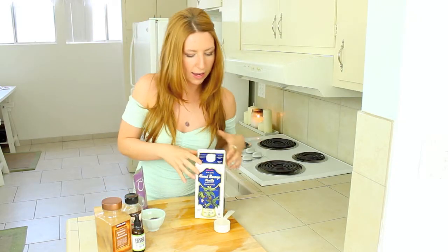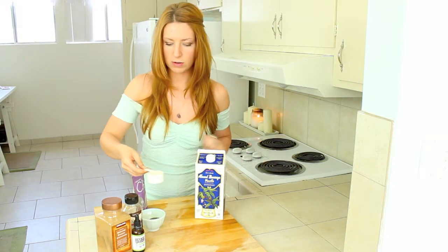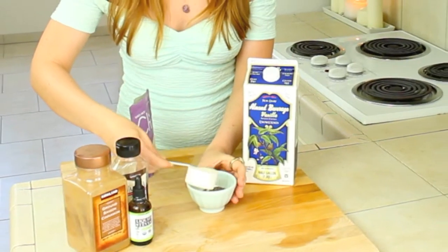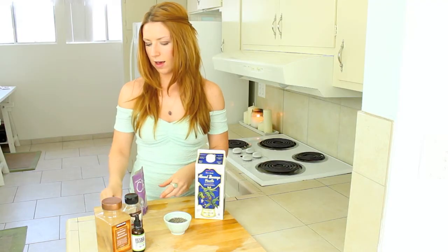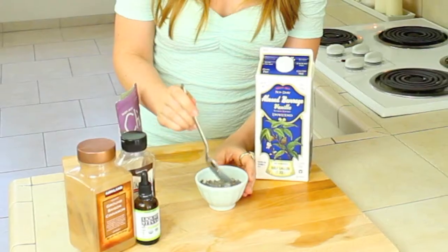Then you're going to add in your fourth of a cup of milk. Just pour that in there. And then I like to stir it up just to make sure you get all the chia seeds kind of wet in there.